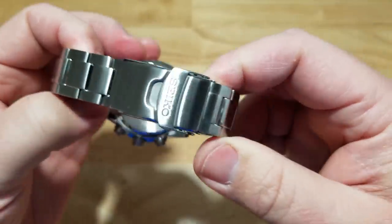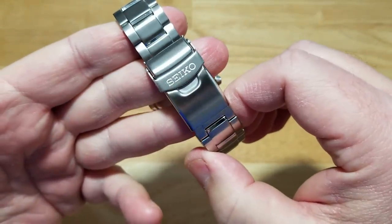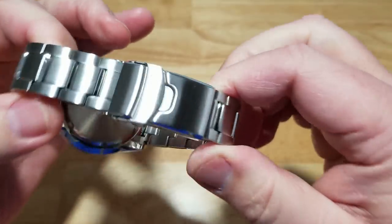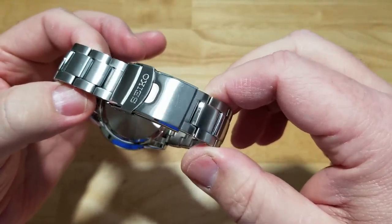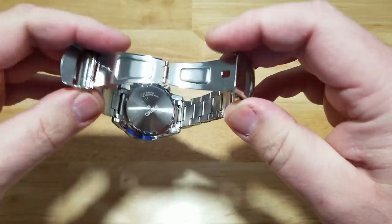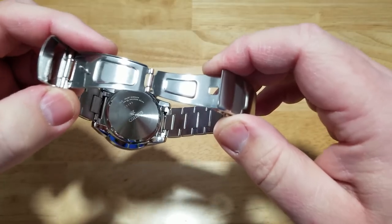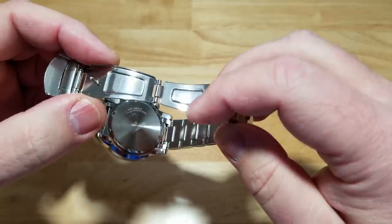Let's look at the bracelet. Your typical Seiko bracelet — it's not going to win any awards. This thing has been around forever. Seiko refreshed the box — I have an idea, Seiko: refresh the bracelet. We need a better quality bracelet even on your lower-end models. This stamped metal crap has got to go. I want a nice stainless steel scissor clasp, not this stamped metal crapola.